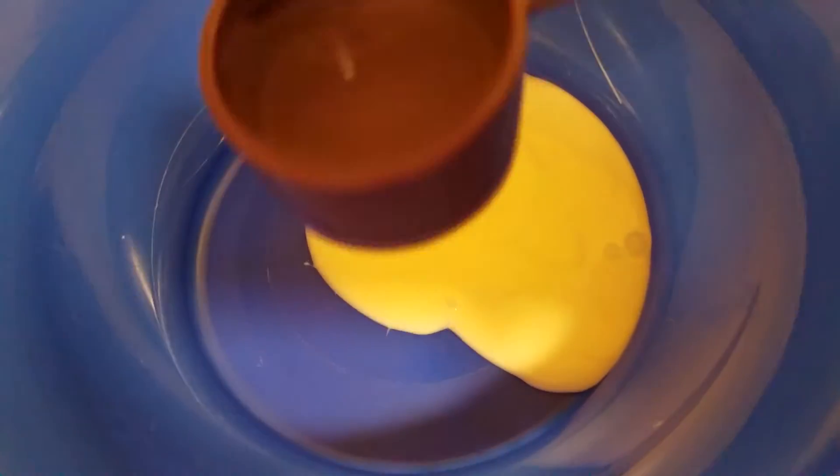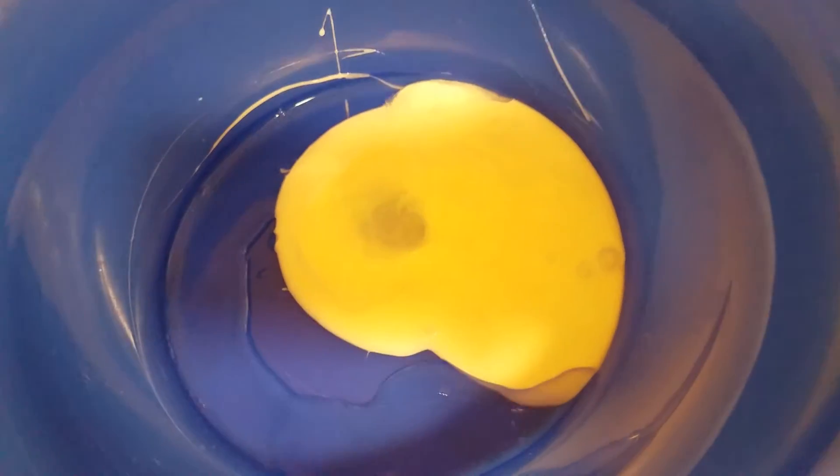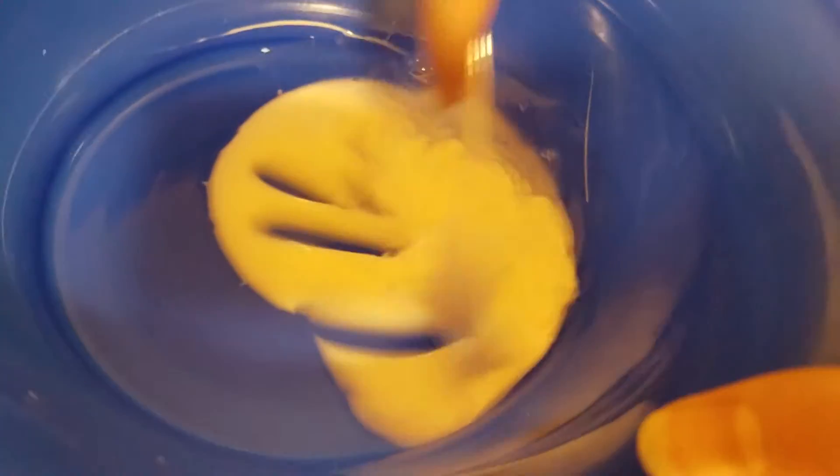Now you take one-fourth a cup of water, pour it in there. And I'm going to mix it together. I'm going to tilt it because this bowl's really big.